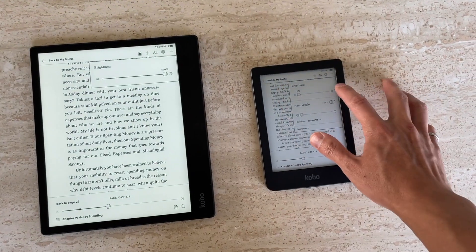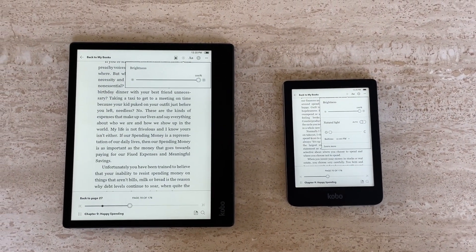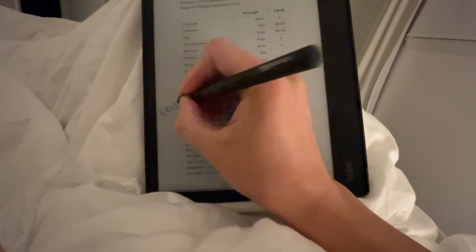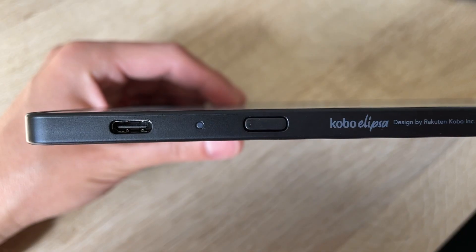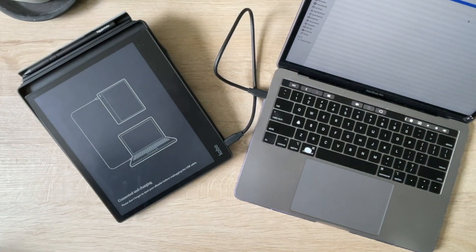Something I noticed on this device is that while you can adjust the light, they don't have the Comfort Light Pro from the Clara HD, which lets you adjust the backlight between white and yellow. I'm okay with it because you're not likely to be writing notes in bed. As for inputs and outputs, you've got a power button on the right side, a power LED, and a USB-C port used for charging and transferring files.